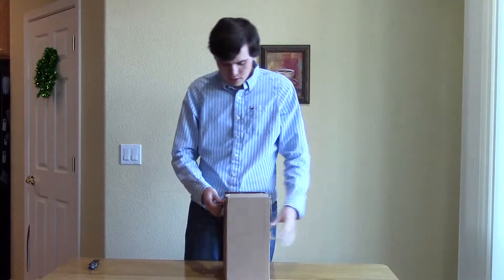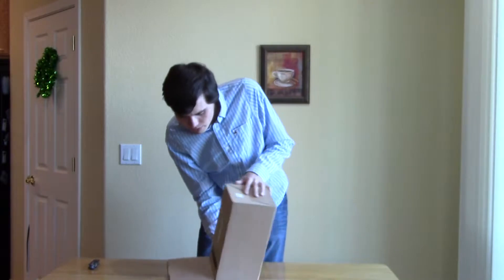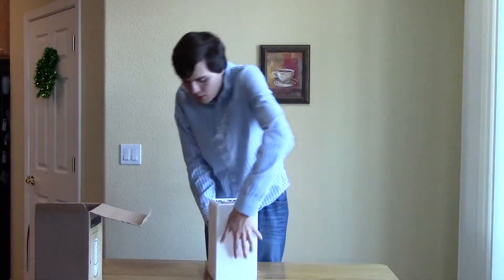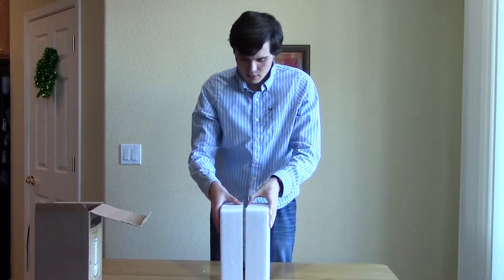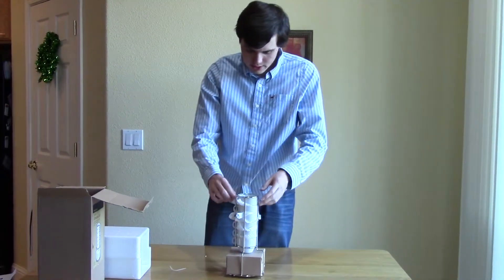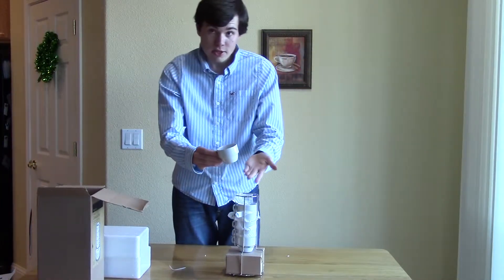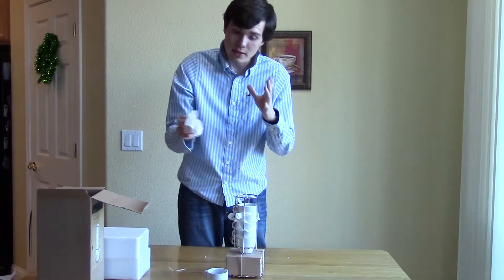We're going to open up the box and take a look. As you can see, you get — I believe — six mugs right here, and they're small espresso size mugs. They have paper in between and a nice little foam so that they don't get damaged.